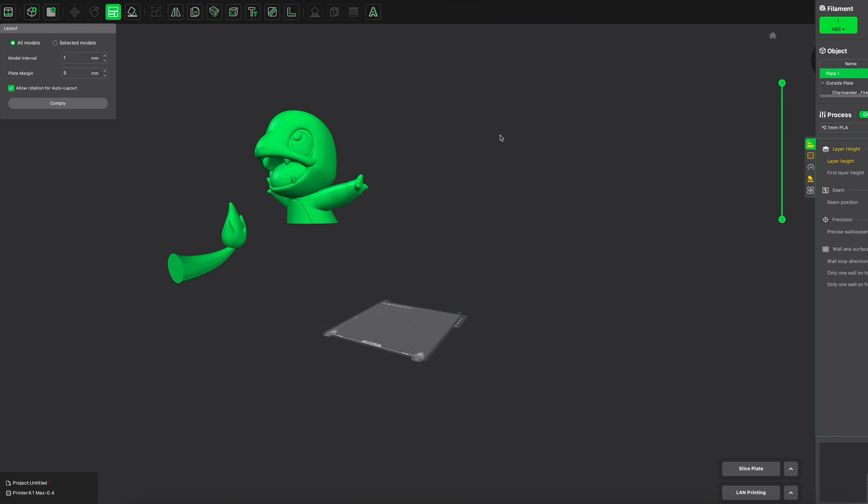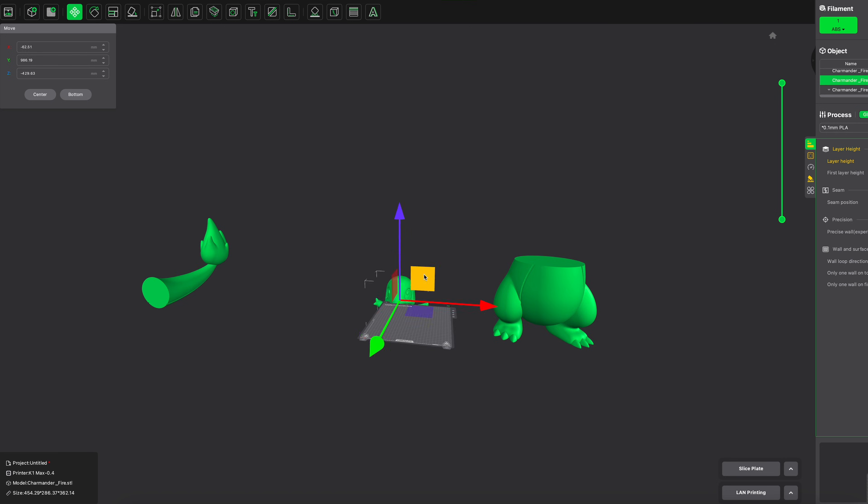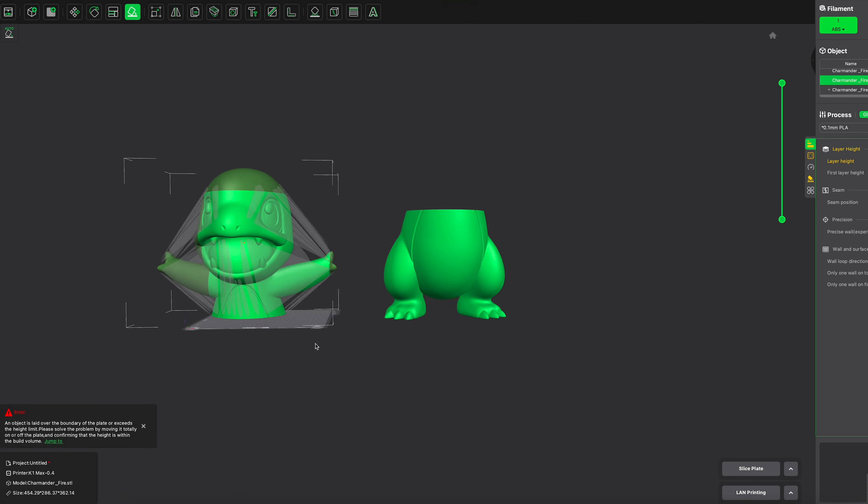Strange things occurred along the way — where I would split the model it wouldn't split, then I'd try to split it again and it would split and move pieces all over the place. I don't have this issue in Orca Slicer.